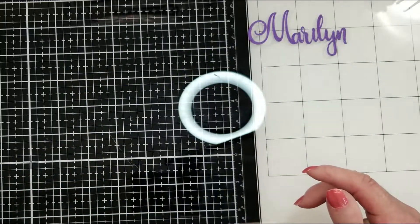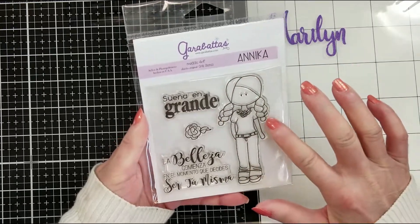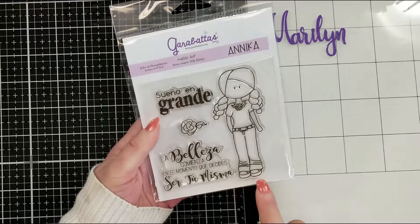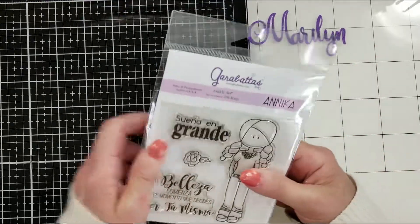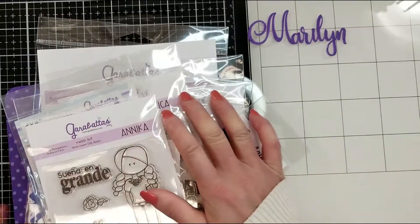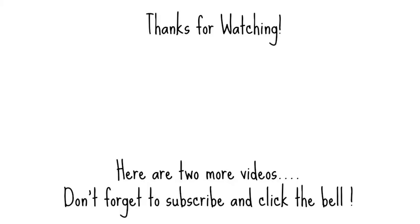Vamos para la próxima — let's move to the last one: Nika. Look at the braids — she reminds me of my daughter when she was little. It says 'Sueña en grande' — dream big. The jeans are so lovely. That's all I received! I'm going to leave the link to Garabatas in the description box — go check all the beauties that Orlis has in her store, and check my social media for projects with all these dolls.